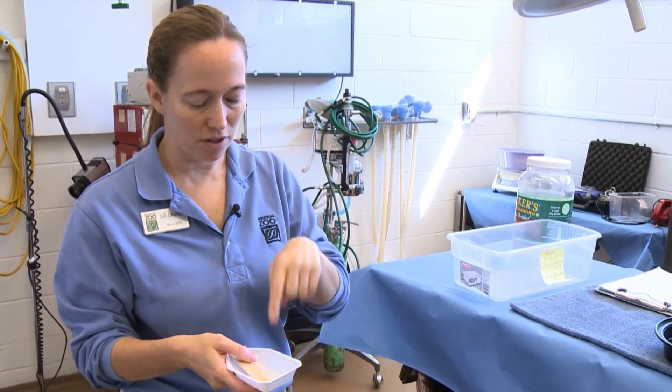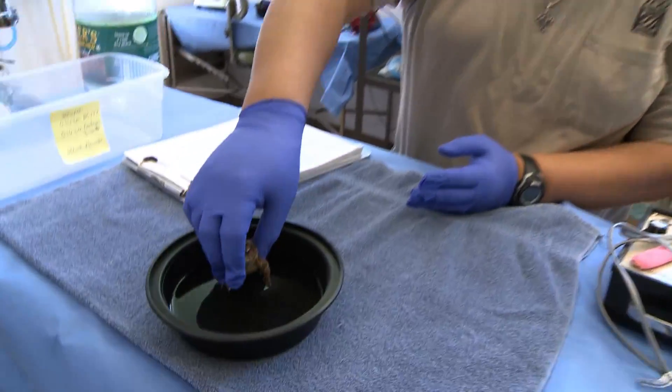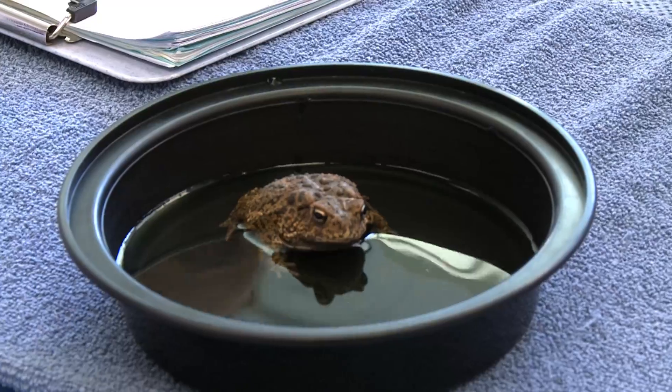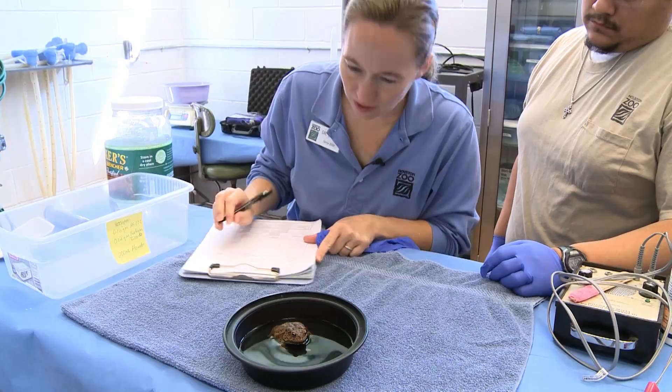We mixed anesthetic powder into this water, which is the special reconstituted water that we keep our toads in, so this is now anesthetic water. This is our patient and we're starting him at 10:08.